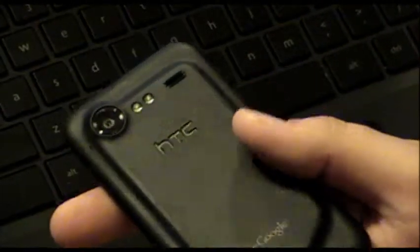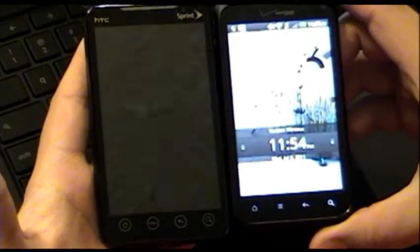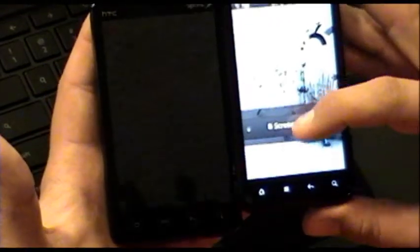The back snaps on quite easily — a heck of a lot better than my Evo does. Everything is all black and the capacitive buttons don't show up at all when the phone is off. My Evo — when the phone is off, you still see all the buttons. But on this one, nothing. When you turn it on, they light up all nice and pretty.